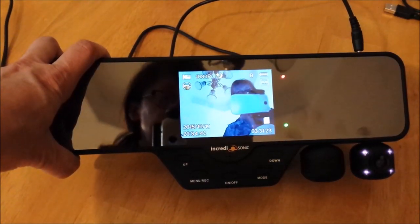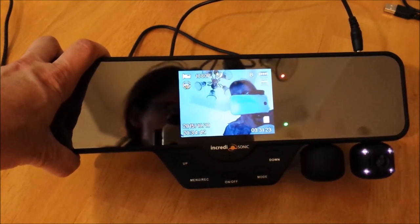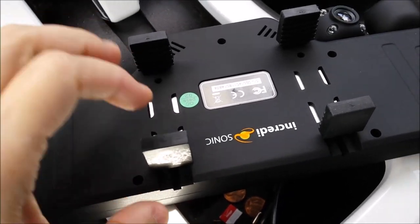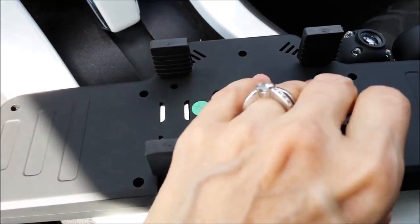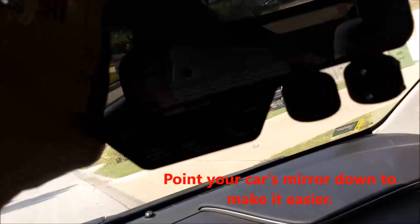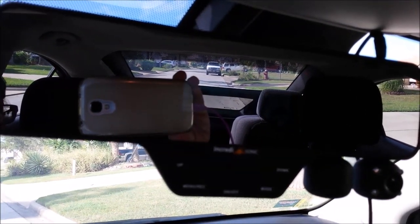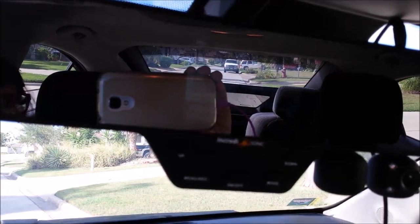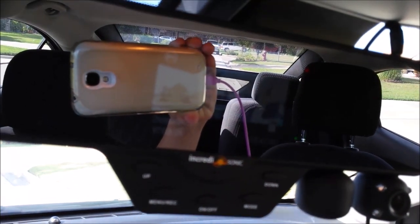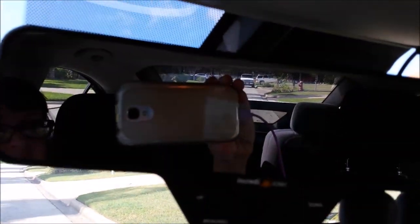That should get you started. Next I'm going to show you how to connect it to your mirror, and we're going to record around the block. Take a look at the back — these are spring-loaded; the top ones are spring-loaded. I'm going to put it on the top and then pull down to get it to fit. I have it on my rearview mirror and it fits great. But this adapter here — the jacket of the power cable — I'm going to have to get an L adapter because it's just not a really good fit. But it'll work for now for this video.